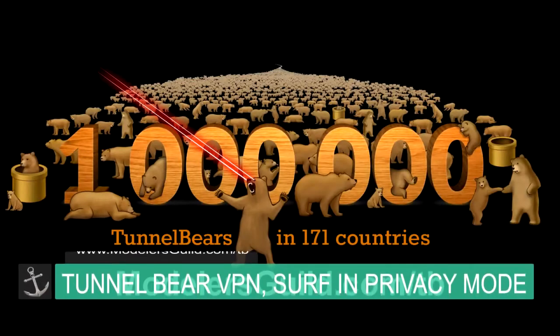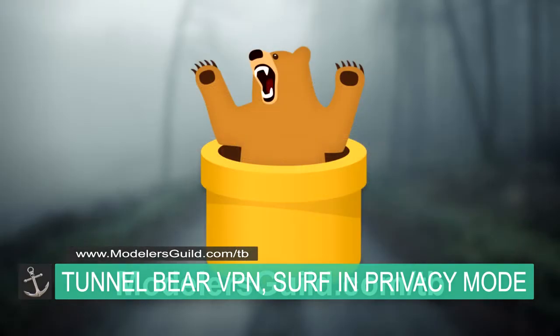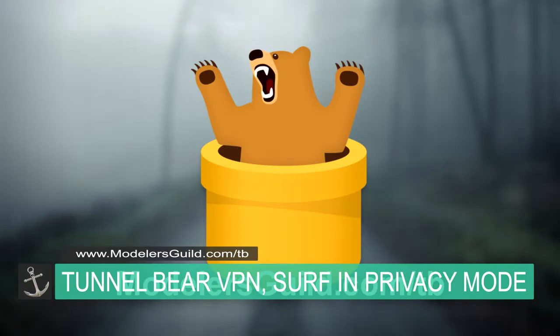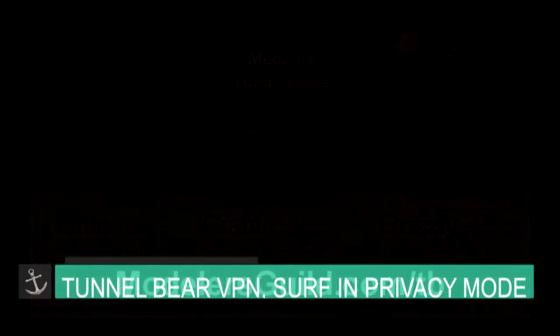Every day in the news we hear about how we're losing control of security. How about if I told you that you could surf the web in total security mode all the time? TunnelBear is that tool and I got you 40% off for an annual subscription. Just go on over to modelersguild.com/tb.